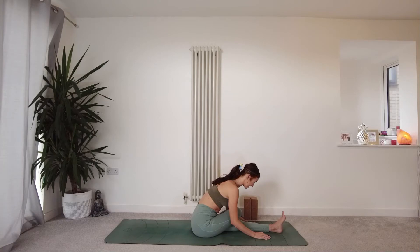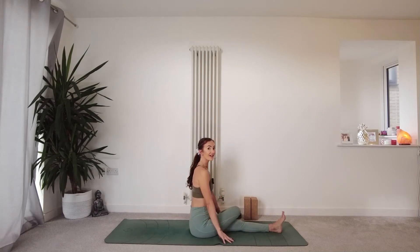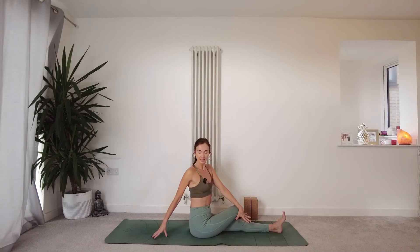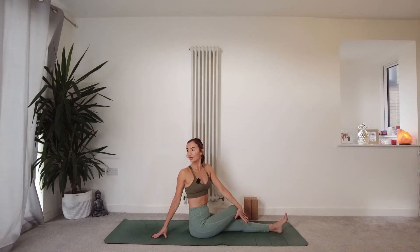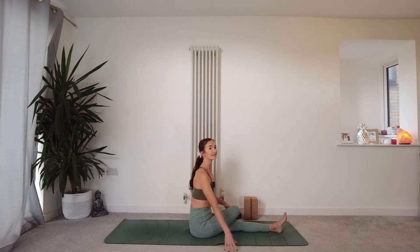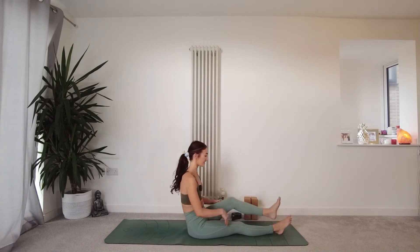One more breath here on this side. On the inhale, walk the hands in and come back to centre. Well done. Take your left hand to your right leg and find a little twist — right hand coming out behind, lifting on the inhale, twisting on the exhale, following with your gaze over the right shoulder. Releasing, coming back to centre. Unravel that right leg, take a little shake out, and we'll take it to the other side.